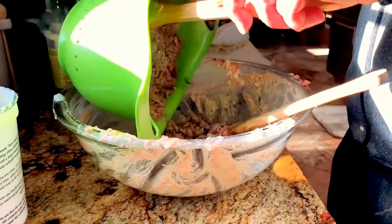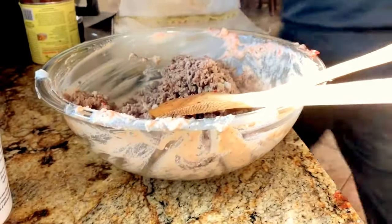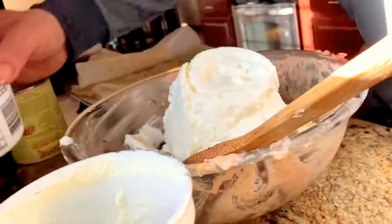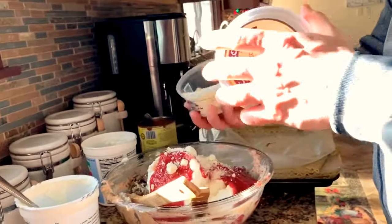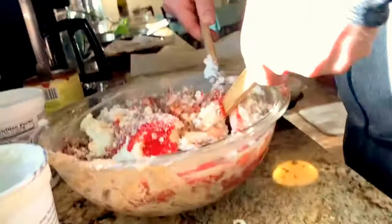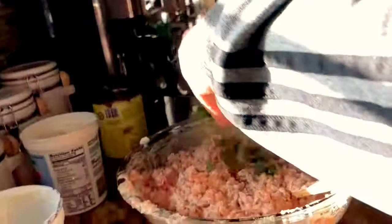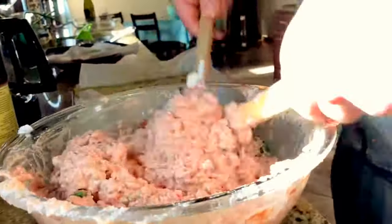For our next batch — veggies aren't going to contaminate our meat, but meat will contaminate the veggies. So we pour our meat right into this bowl, and that's why we do it this way: veggies first. We've got our second tub of ricotta, the rest of our crushed tomatoes, parmigiano, some mozzarella, and we're just going to mix this all up.